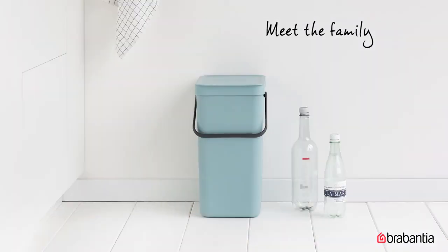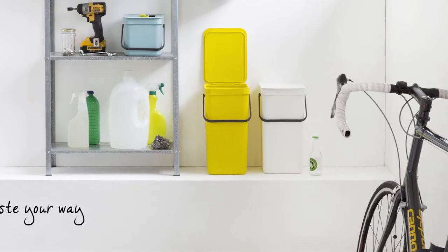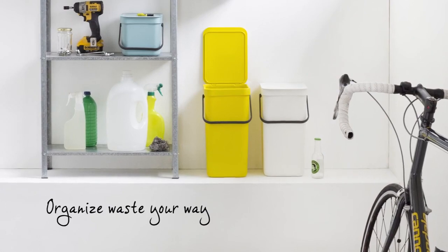conveniently matching your way to separate waste. Brabantia Sort & Go Waste Bins. Waste. Sorted. Doing good with the next generation in mind.